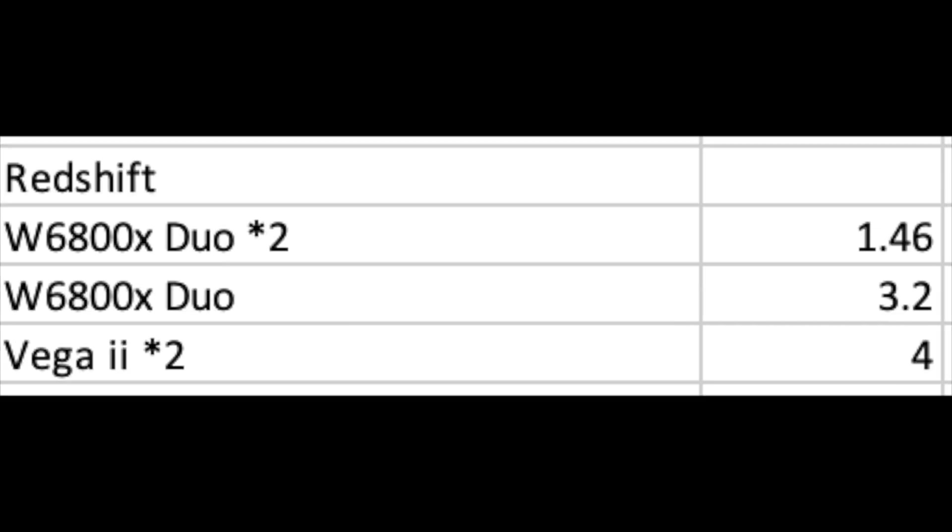In the Redshift benchmark you'll see the fastest time for any Mac ever: two W6800X Duo modules — four GPUs total — completing in 1 minute 46 seconds, which compares favorably to some NVIDIA GPU setups on the PC side, though those are generally still faster especially with more than two GPUs. A single W6800X Duo with two GPUs completed in 3 minutes 20 seconds, showing how well 3D work scales from two to four GPUs. For comparison, the Vega 2 two-GPU configuration took around 4 minutes, so the new GPUs offer a substantial gain for 3D work.